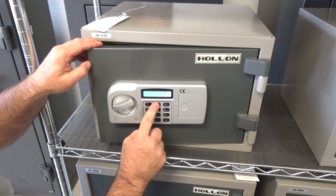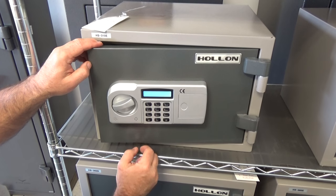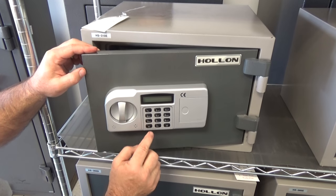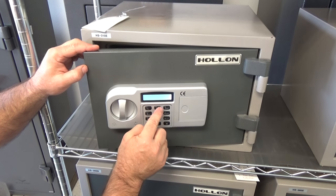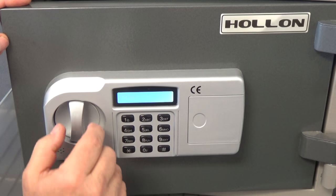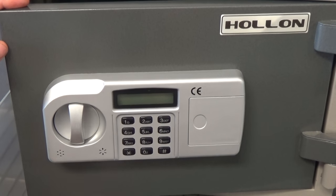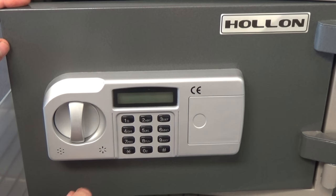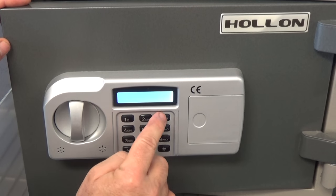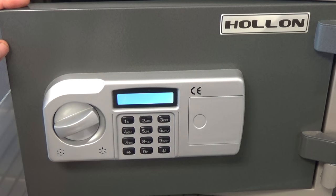Star, one, two, three, four, five, six, pound — and it's opened. Now we'll do it again: star, one, two, three, four, five, six, pound. You heard that little click? That's saying she's open, and now we can unlock it. One more try, and this will be our third time: star, one, two, three, four, five, six, pound. And there she is, she's unlocked.